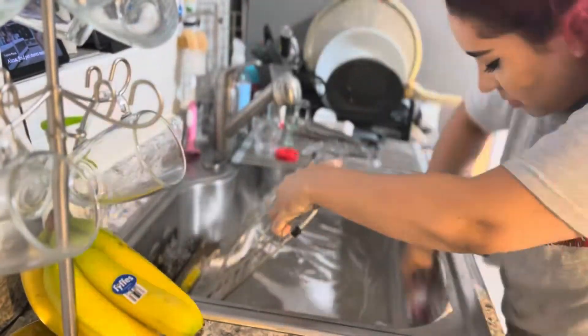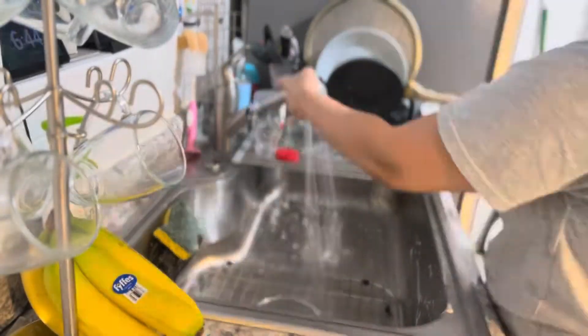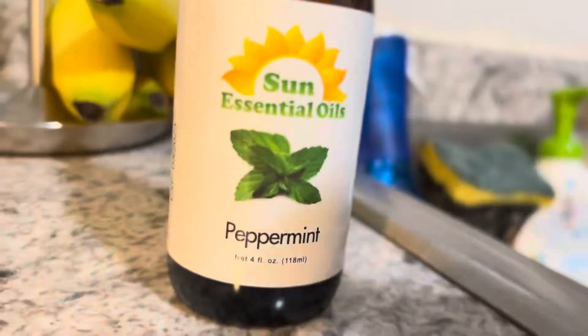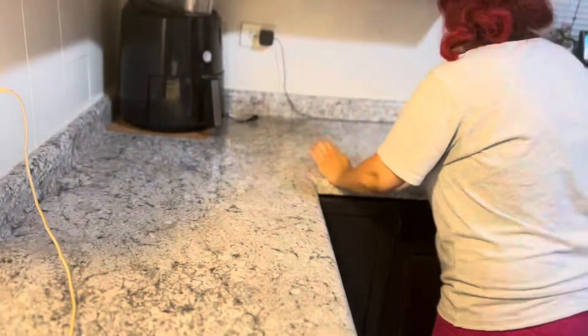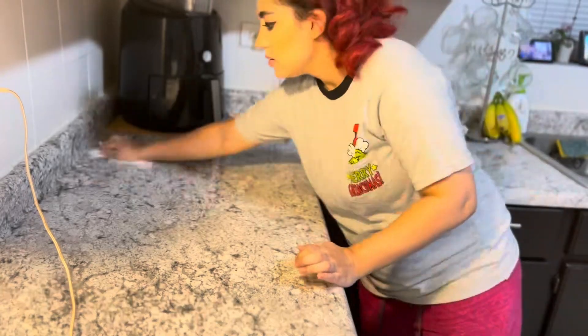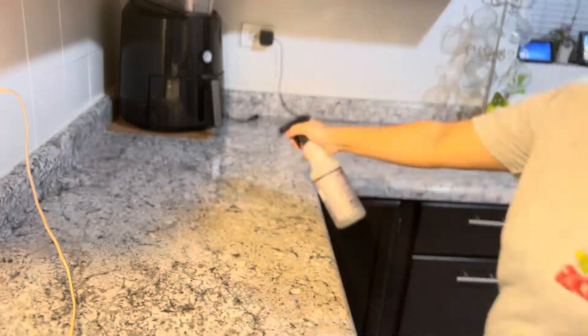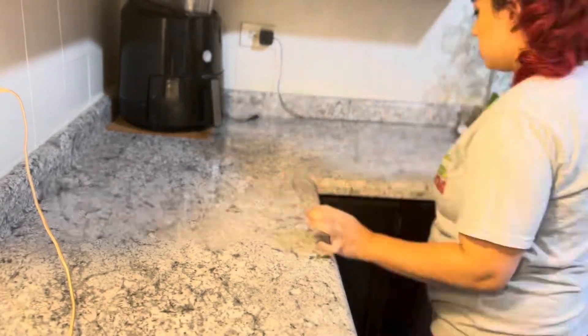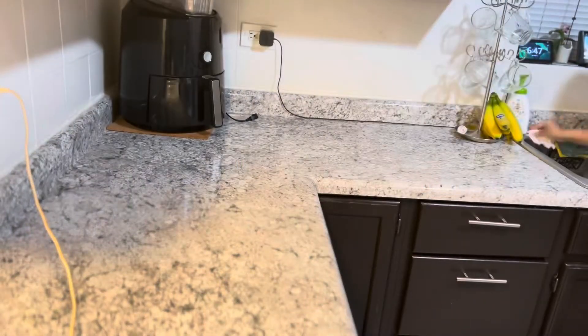Then I go ahead and clean the sink, rubbing it down to make sure it's nice and clean, and applying some peppermint to help the drain smell fresh. Then I always wipe down my countertops with Clorox or Lysol wipes, and go over it with some Mrs. Meyer's lavender or apple cider — whichever one I prefer that day.